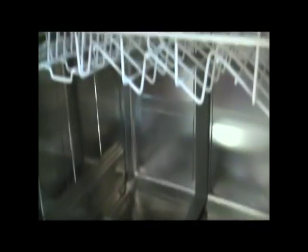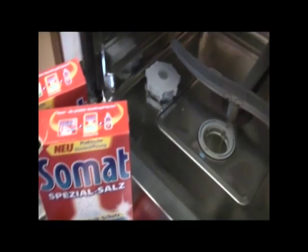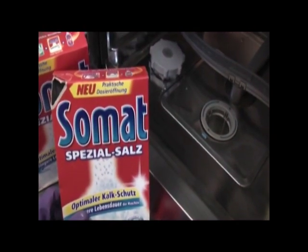If you have a problem here in Germany where your dishwasher does not dry your dishes, it's because you're possibly out of the salt. The salt here helps dry the dishes.